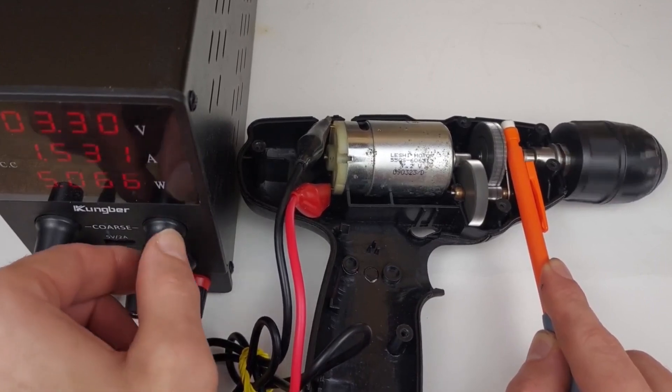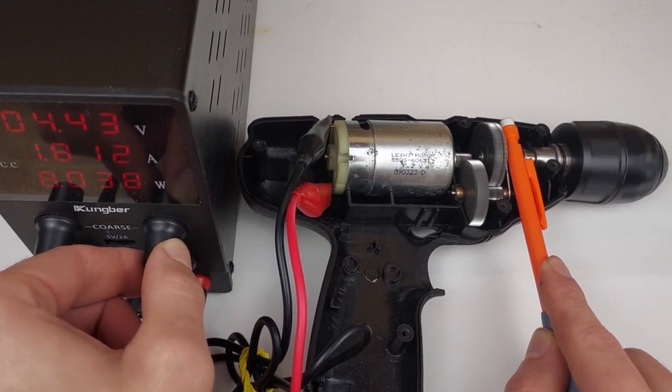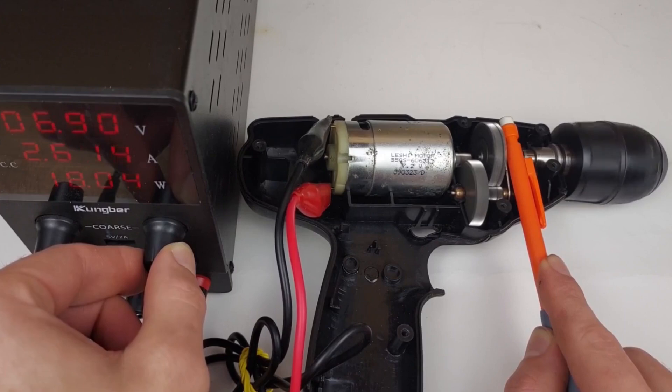I'm going to put it up to about 7 volts, then switch to a zoomed-in view, put it back up to about 7 volts again, and the gear comes loose. You can hear it screech.